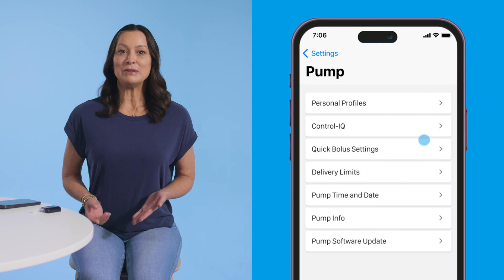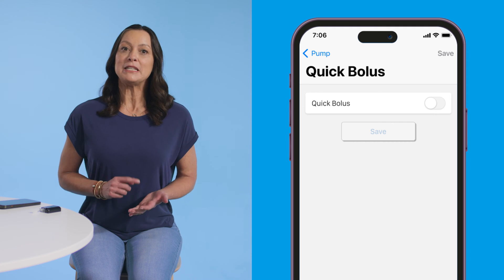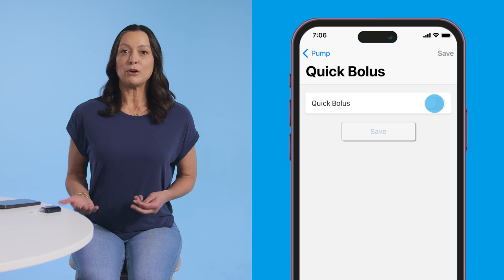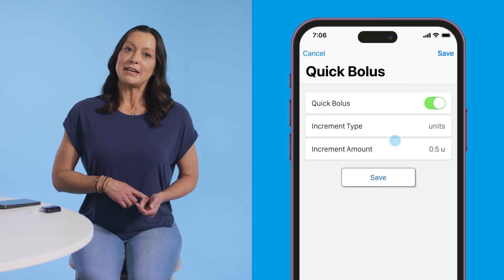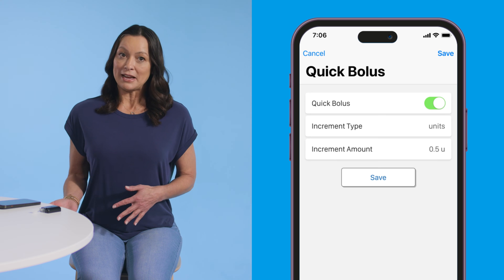Once you're in the pump menu, tap on Quick Bolus Settings. The quick bolus feature will be defaulted to the off position. You'll need to turn it on so you can program the settings for the increment type and the increment amount. Next, hit the Save button to save your settings — if you don't, your settings won't be saved.